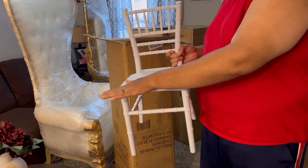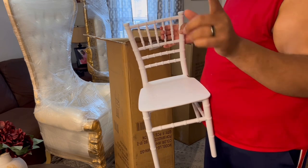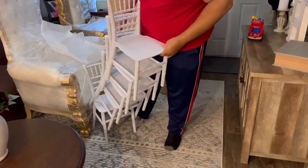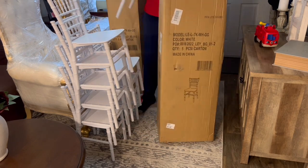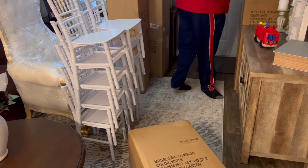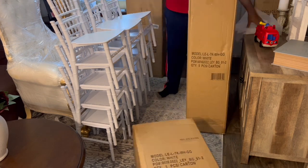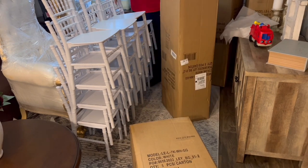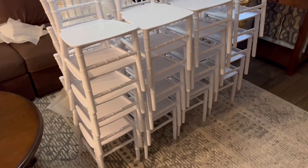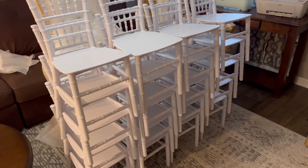Look at this y'all. I'm gonna take all of that — y'all hold on. As you can see, I have one, two, three, four — five stacks. Five times four is 20.